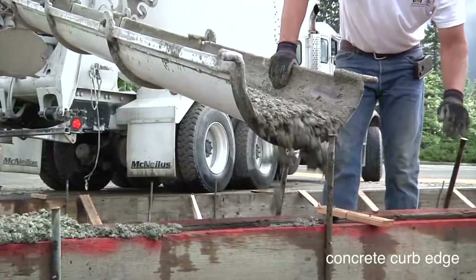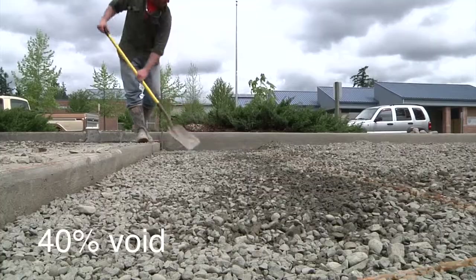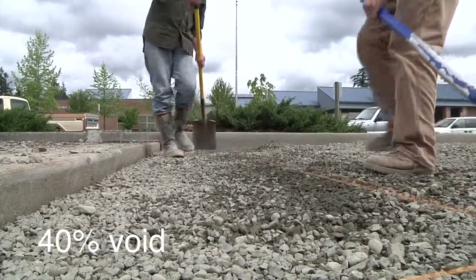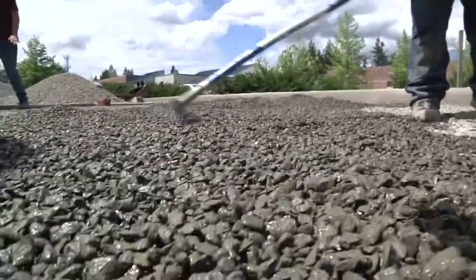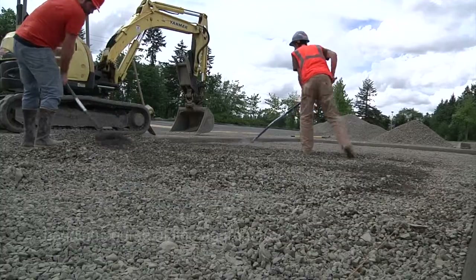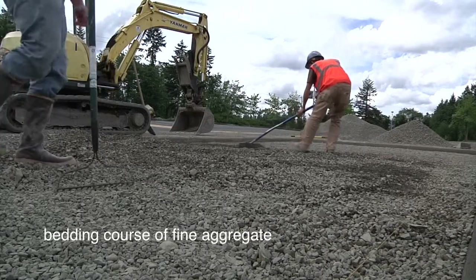For a concrete curb edge, it's like a frame to hold the paver units in place. Spread really big gravel that has at least 40% void space so the water can fit in between. Then add a bedding cord — a finer aggregate — to create a super flat surface for the pavers.